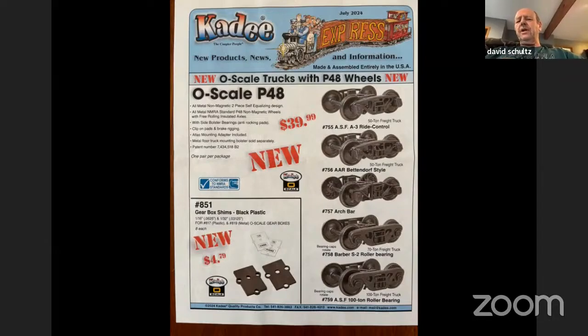Since the brass imports are really struggling right now — Korea not playing nice anymore — prices have just skyrocketed. A typical pair of freight trucks is now around the $60–$70 mark. It's kind of incredible. These here are five different styles: your 50 ton, your 70 ton, the arch bar, and two of the modern 100-ton roller bearing. I've seen these on eBay for about $35, and some hobby shops have them for even a little less. The $40 price tag may be the suggested price, but you can find them around $34 a pair.